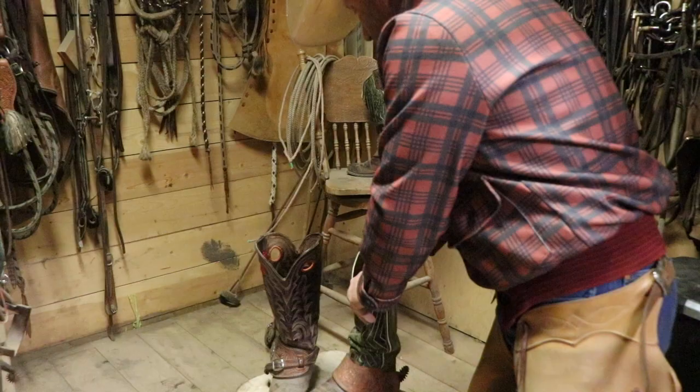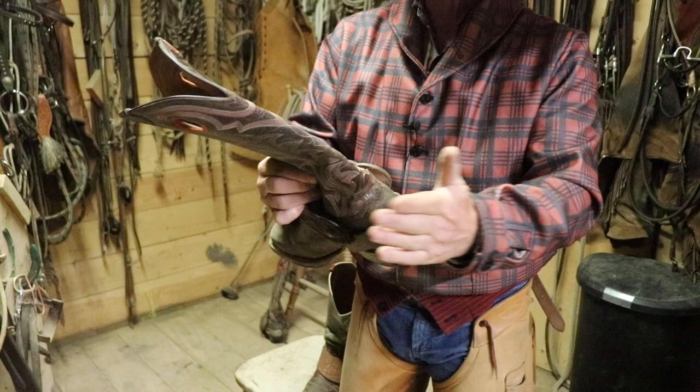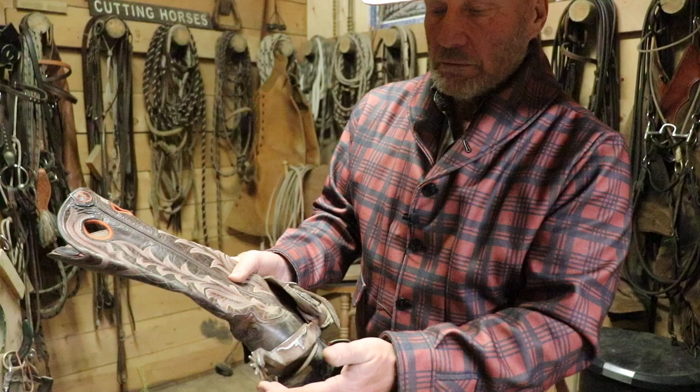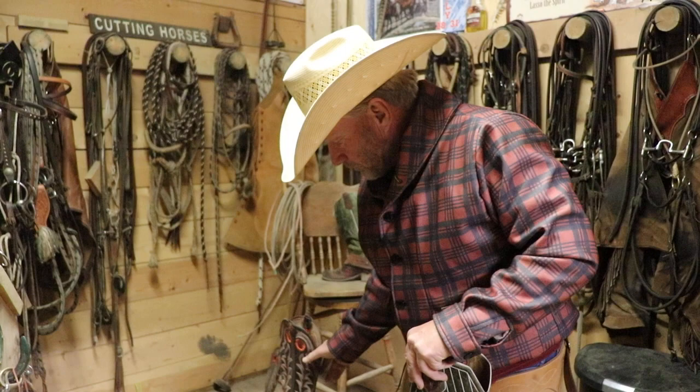If I had this spur right here — it's got less tangs on it, less little points on it — that's a more aggressive, sharper spur, and it's a smaller rowel. People might think this is not as severe as the big one, but no, it's the other way around. The smaller rowel is more severe than the bigger dull one.